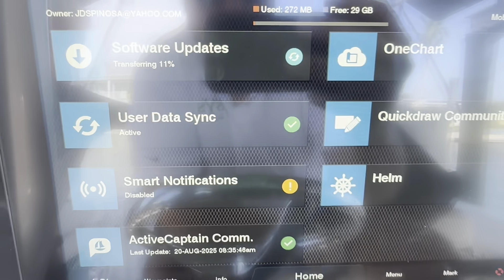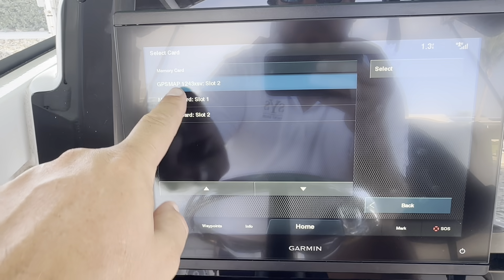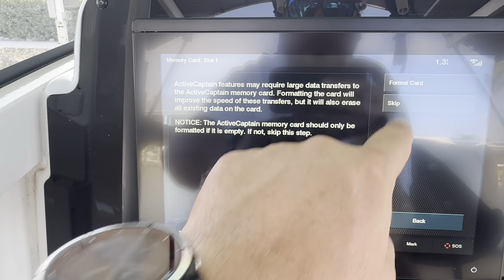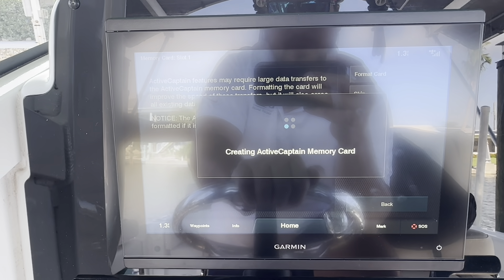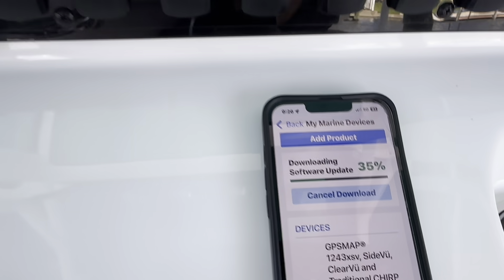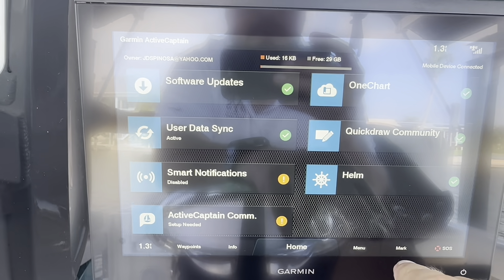It has officially started transferring the software update - we're at 10% and it's showing on screen. I pulled up the Active Captain app on the Garmin: Software, Set Active Captain Cards, Select Memory Card Slot 1, Format Card. That was Slot 1 that popped up - I think I put it in Slot 1. So you have to format the card that you put in the unit - that takes a second. Software is still downloading, mobile device connected. We'll just have to go through each of these steps.